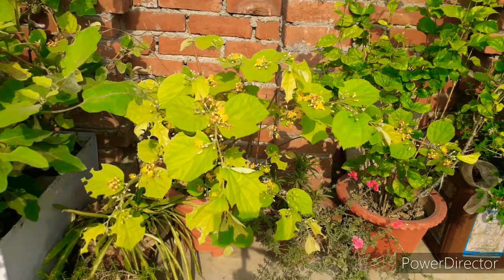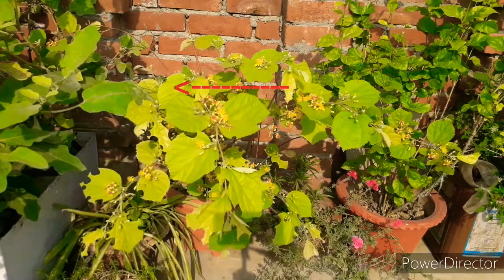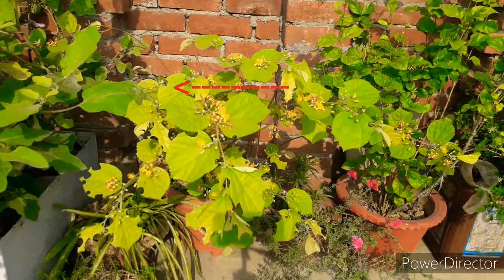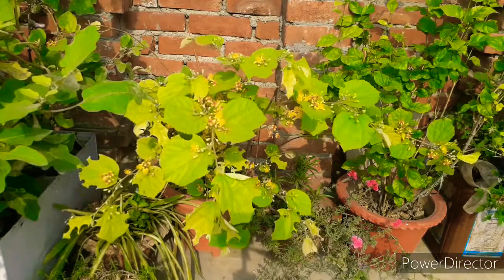Now I will show you in the video where the leaf-cutting bee came. Here I am showing you a leaf-cutting bee — it has started cutting the leaves. Personally this part was very hard for me because it cut my leaves, and after that it tried to remove the leaves but left them behind.